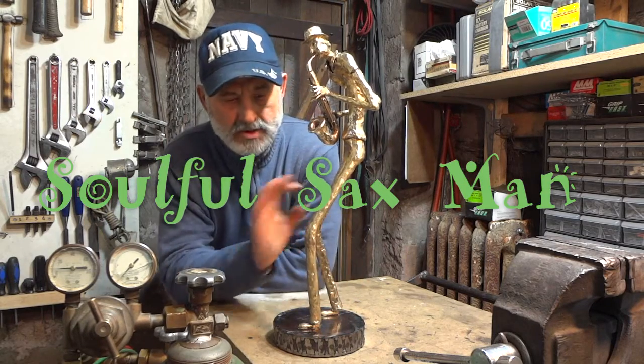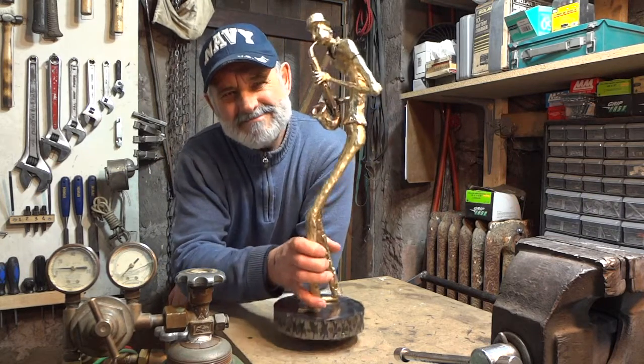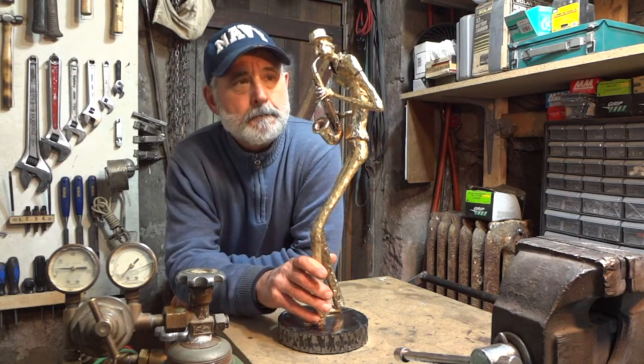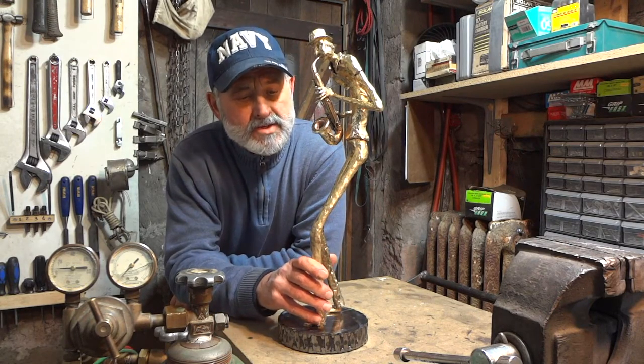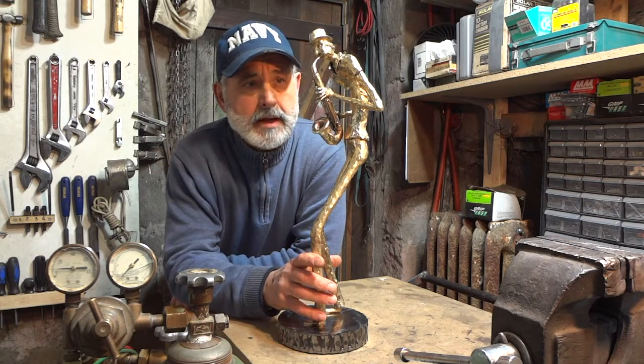Here's the finished piece titled Soulful Saxman. It weighs about five pounds, something in that vicinity. It's basically steel with brass overlay.